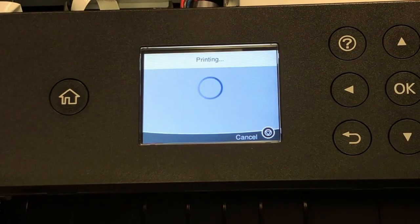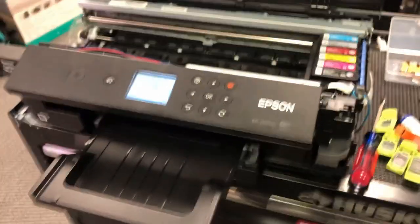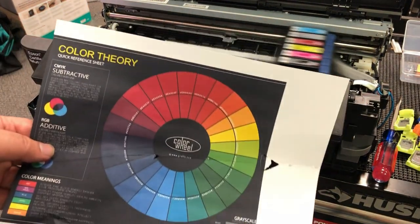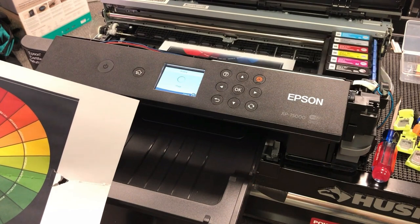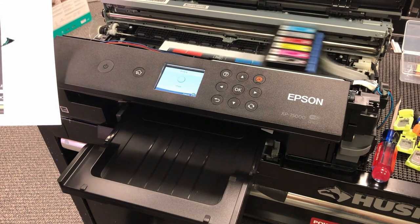Now we can do another horizontal alignment. Usually this one will not change that much. You just look for the ones that don't look overlapped or separated. Now I do another printout, and we can compare this printout after we install the printed guard versus the one we printed before. Let's compare those two and see if there are any differences.